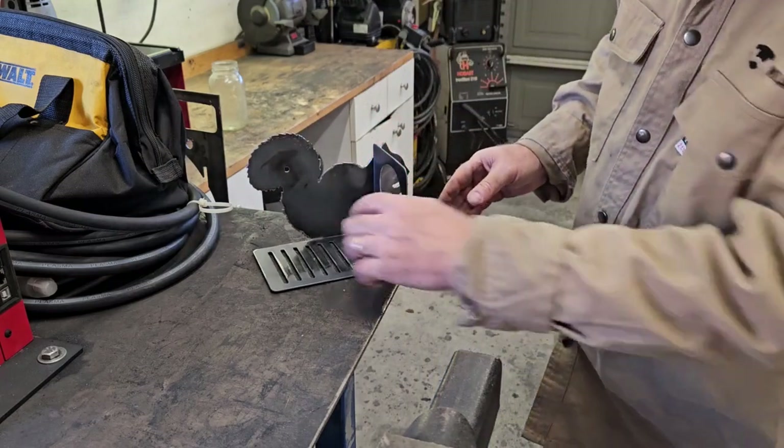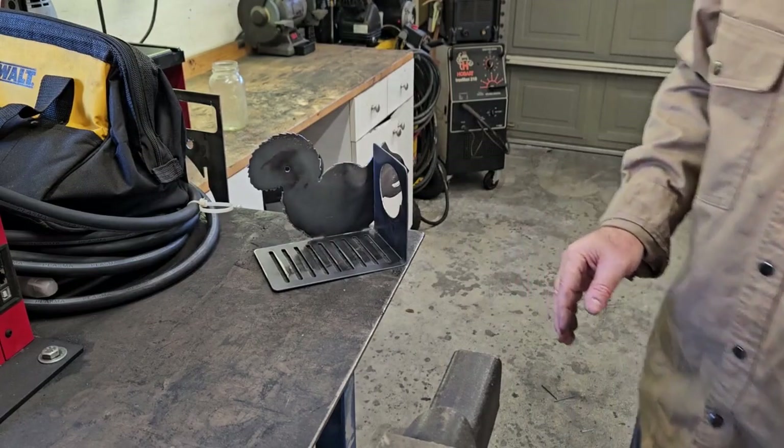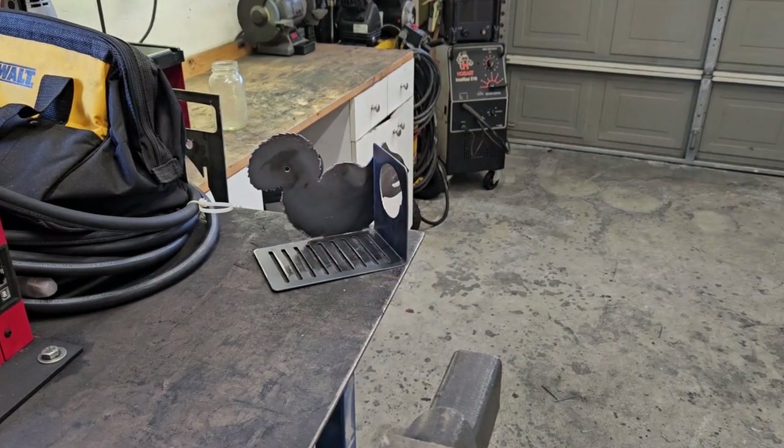Now all we've got to do is weld that cut, weld that cut, then put a weld on the top here, and we'll be all good to go. Hopefully that's enough of a platform that the squirrels will feel more comfortable about standing on it. We'll see.